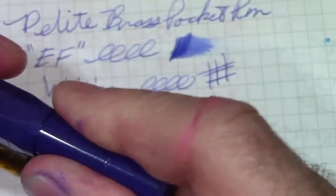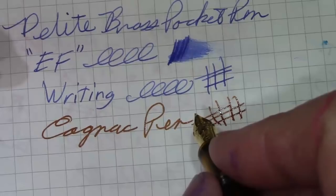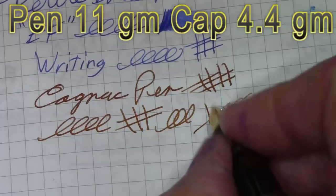Let's take a look at how it writes compared to the two Caveco Quebecans. These have two different nibs — the cognac one is an extra fine and the purple-blue one is a medium, so they run the gamut. Let's do the cognac one first. The first thing you can probably hear is it's a much smoother nib — it feels better on the paper. I haven't done anything to tune the D-Like nib yet, so maybe we'll do that before the end of the video and see if the writing experience improves. This is a pleasure to write with, and when it's posted it doesn't change the balance much at all. This is one of my more reliable eyedropper-fill pens.